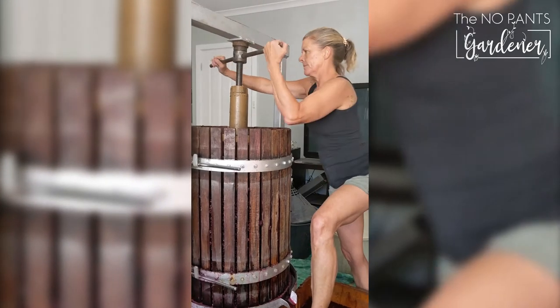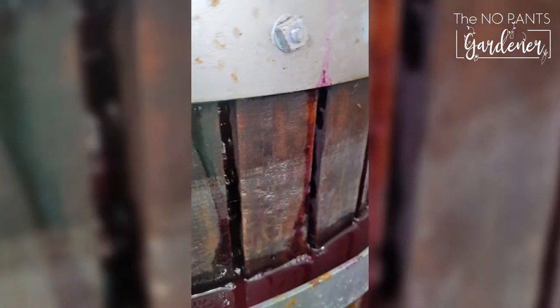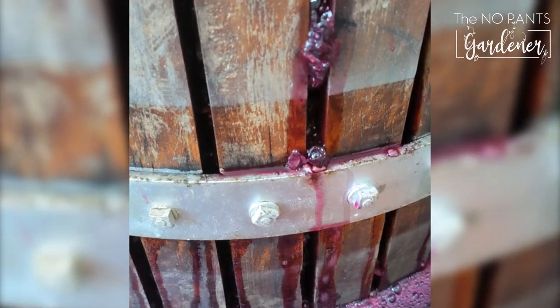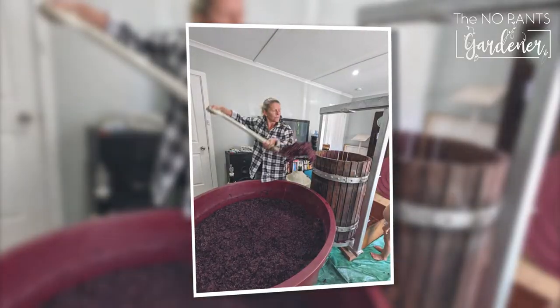Eventually we pressed the wine in a small basket press to maximise extraction of the liquid, and then after several days racked — or took the clear juice off the solid material that had settled — popped it into demi-johns and allowed it to go through malolactic fermentation.